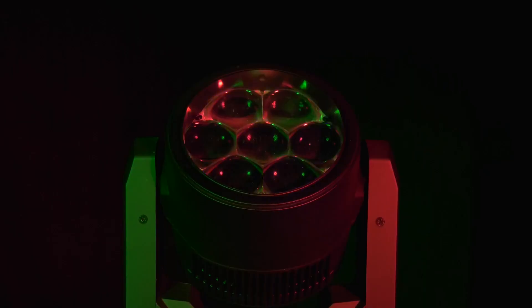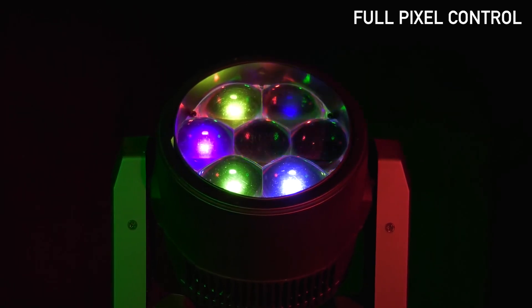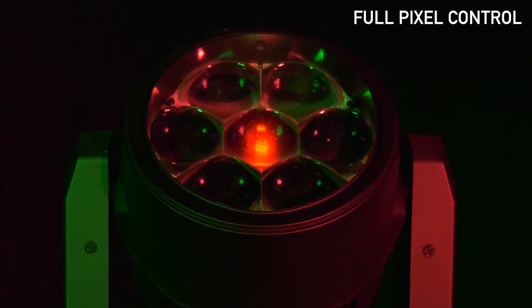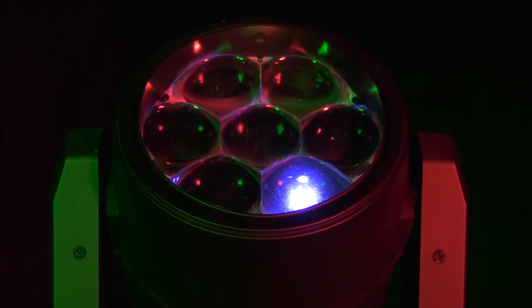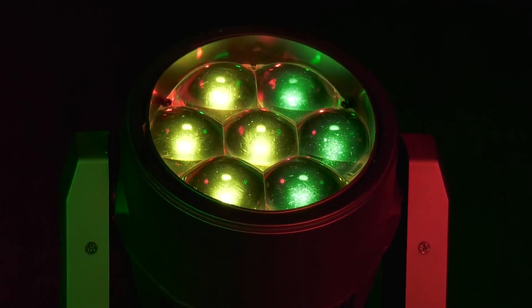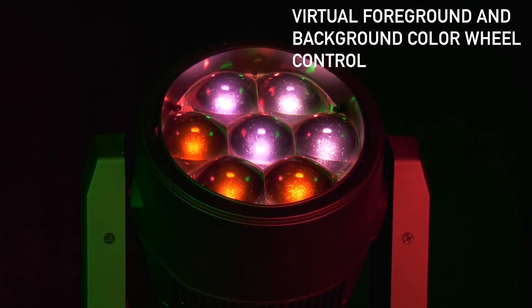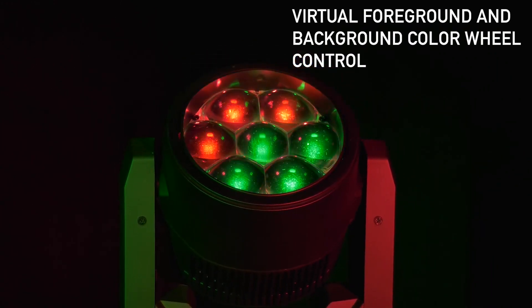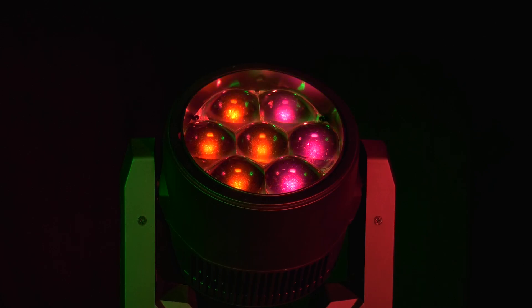We've also got full pixel control on this unit as well — you can control each LED individually. You can do this in extended mode and have full control over that, or you can simplify your DMX channel mode by using some of the channels that will give you a background color effect and a foreground color effect. There are also built-in programs that will allow you to do different chase effects.